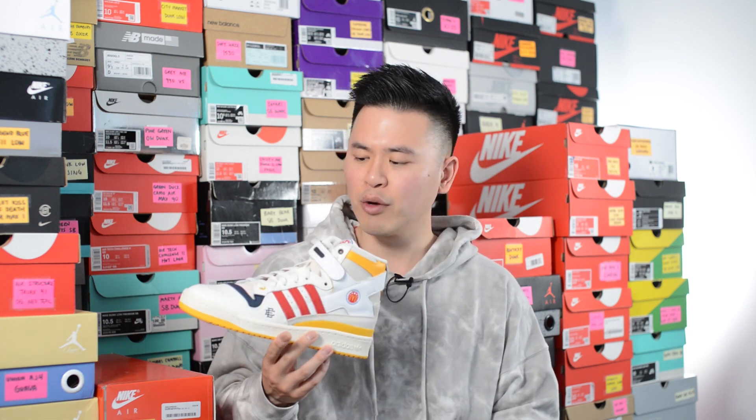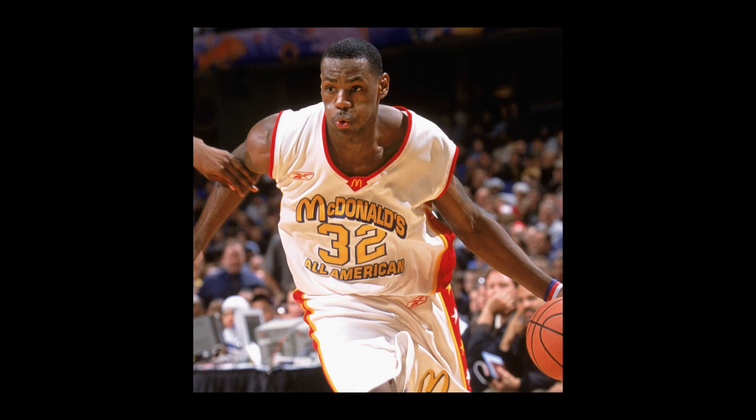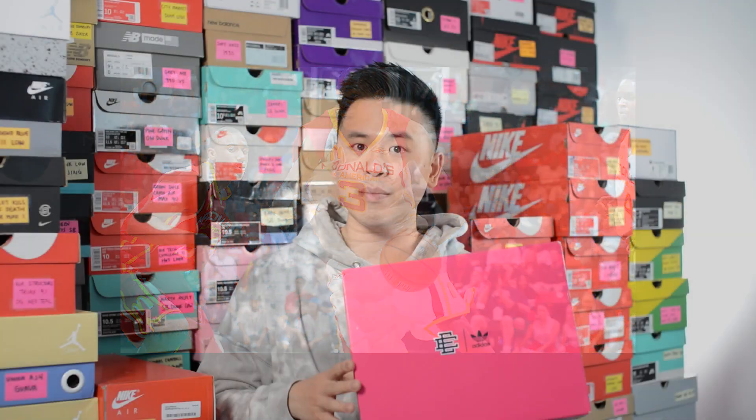This pair released back on April 23rd for a retail price of $140 US dollars, which is the equivalent to roughly $170 Canadian. The official color for this shoe is cloud white, bold gold, and cream white. This shoe, like the nickname suggests, celebrates the McDonald's All-American Games, which is the annual high school all-star basketball game that has unfortunately been canceled the past few years due to COVID-19.